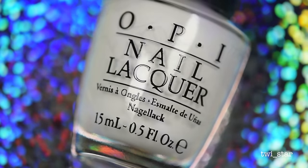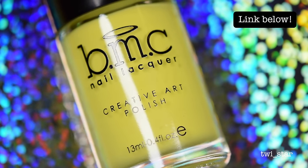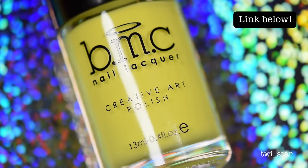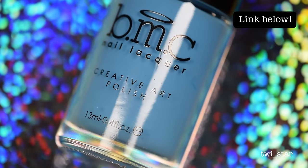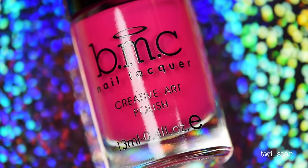OPI Alpine Snow, Bundle Monster Gobi U. All of the Bundle Monster polishes I'm using today are actually stamping polishes, but I'm just using them as regular polishes because I'm a rebel. Bundle Monster Astronomical and Electric Pink.